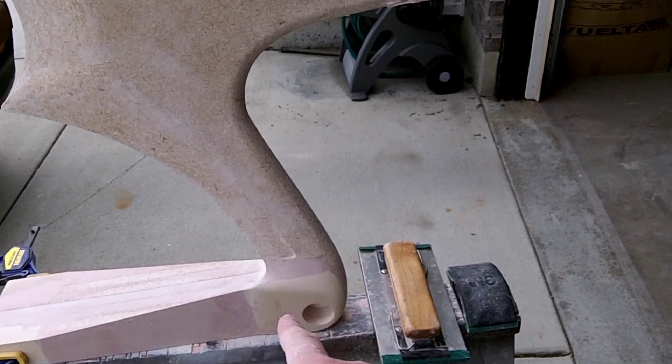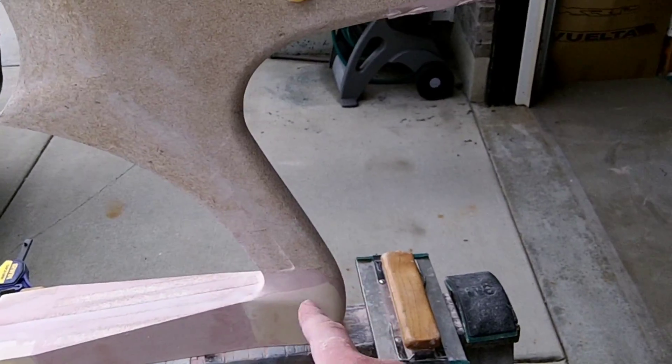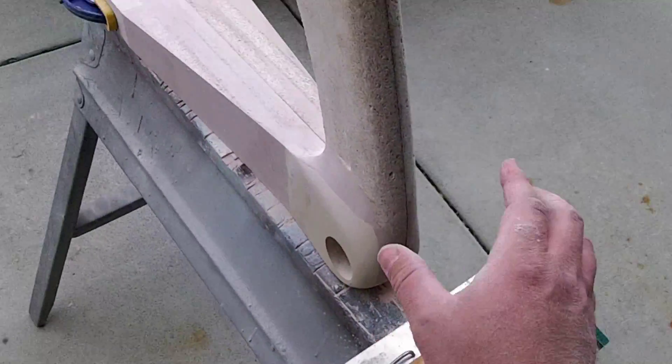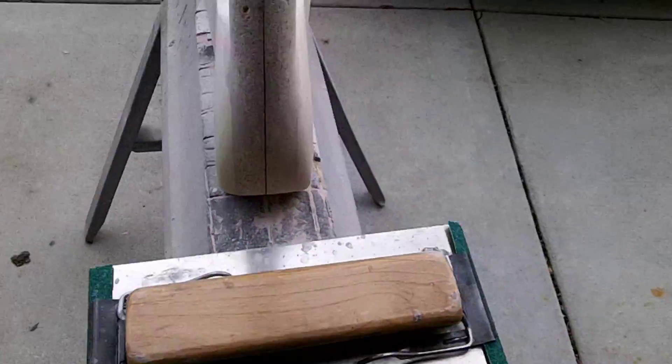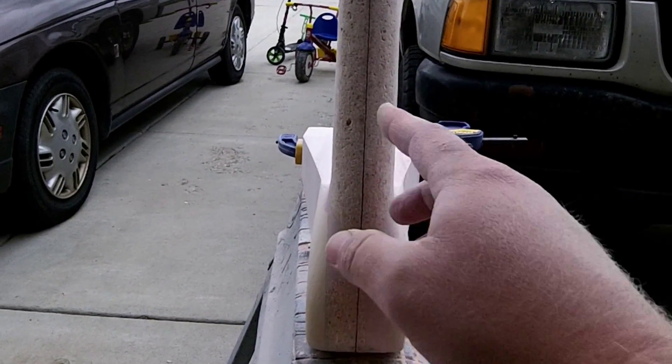I've also transitioned from the bottom bracket area up into the seat tube here, and you can see this nice fairing here. I just used some Bondo and sanding blocks and stuff.